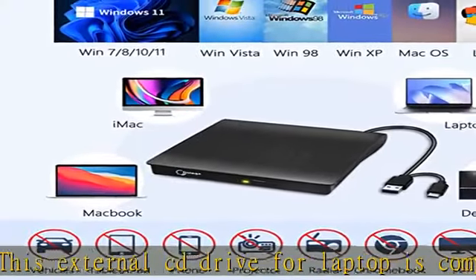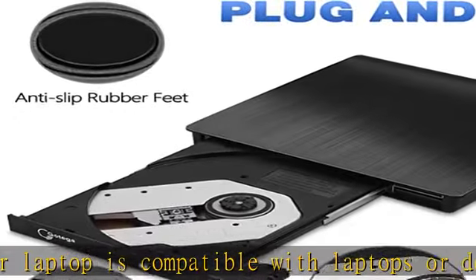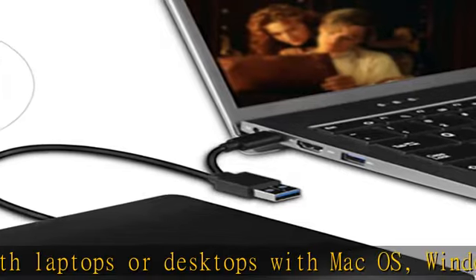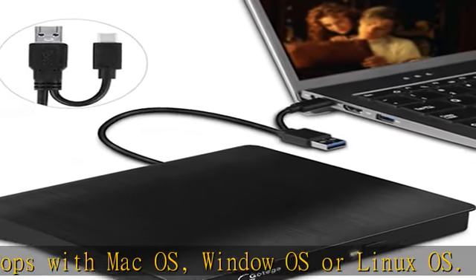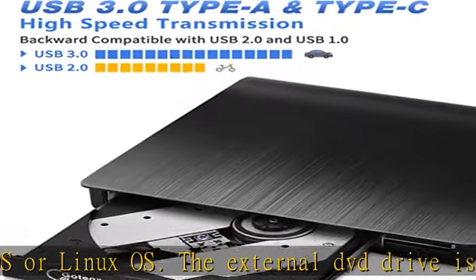The external DVD drive is also widely compatible with a lot of disk formats: CD plus or minus R/RW, CD-ROM, DVD plus or minus R/RW, DVD-RAM, VCD, and SVCD.